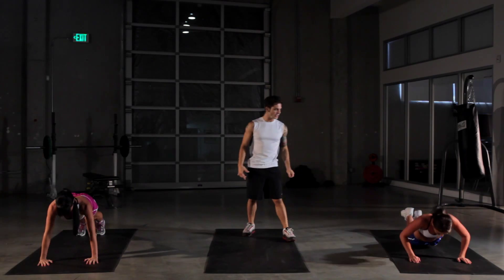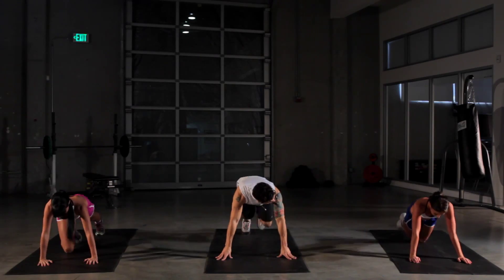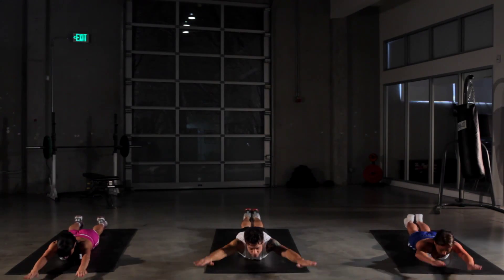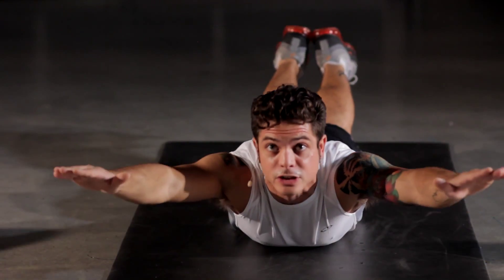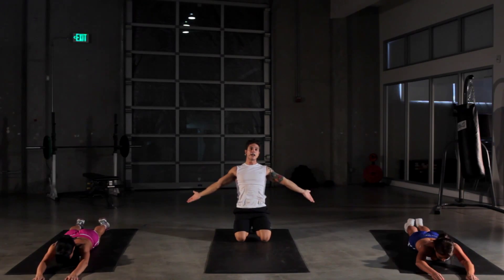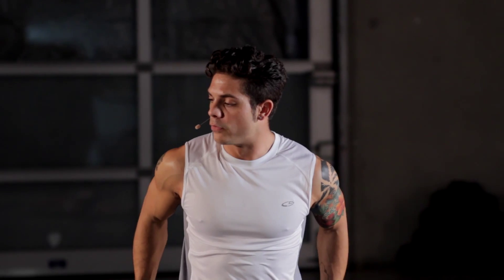We got five more seconds. Go down as low as you can. Switch it up to our supermans here for our lower back. Stretch all the way up, reach all the way up to the sky as high as you can, lifting up your legs as well. If this is a little too hard at first, you don't have to lift your legs up — you can keep them flat down and just lift up the front part of your body. Again, 30 seconds here. We have one more time to go through this right after.